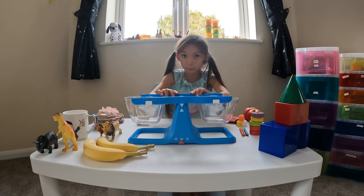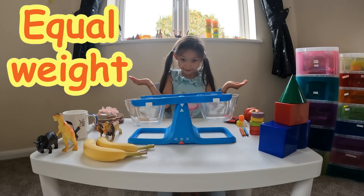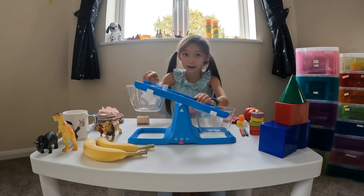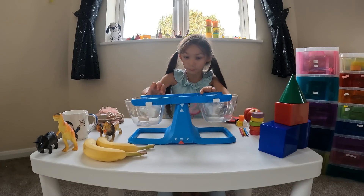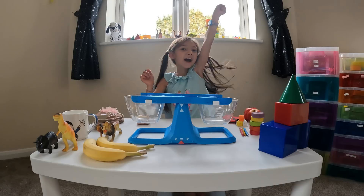If they're both the same weight, that means it's equal and the scale is level. But if this item is heavier, this side would be down and the other side would be up because it's really really light. So we're going to find out with all my items today — let's get started!